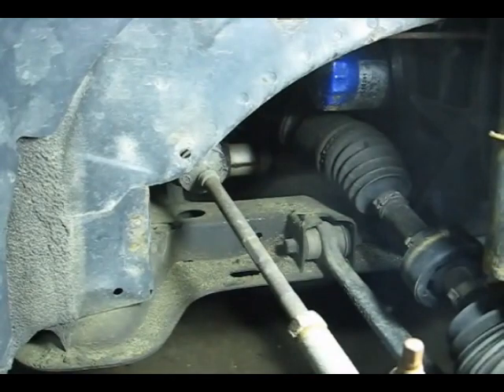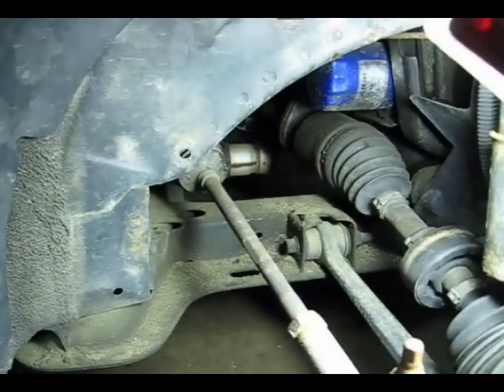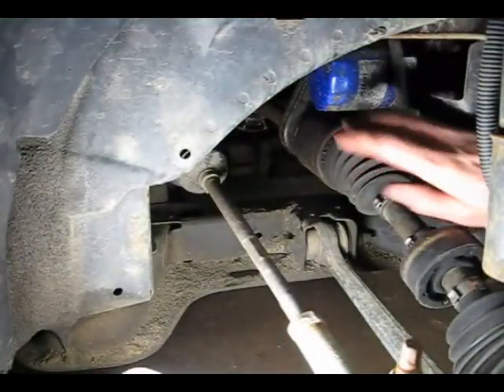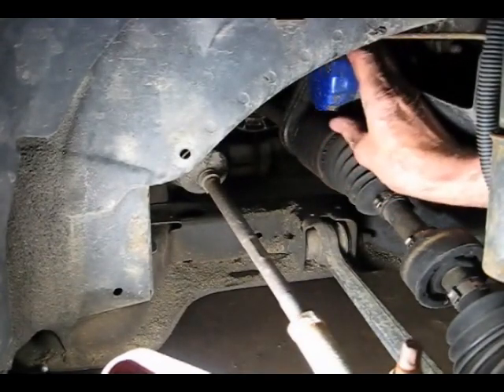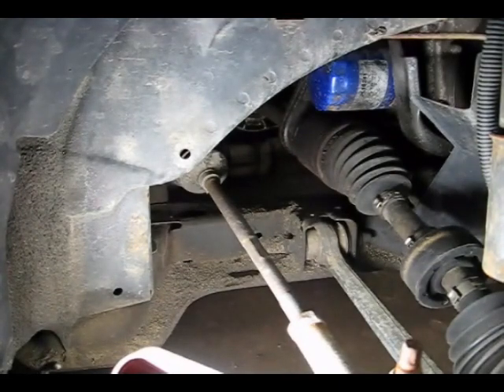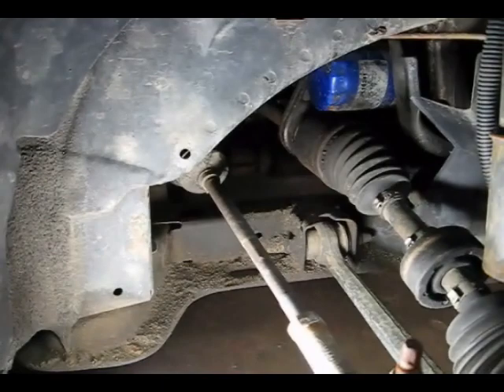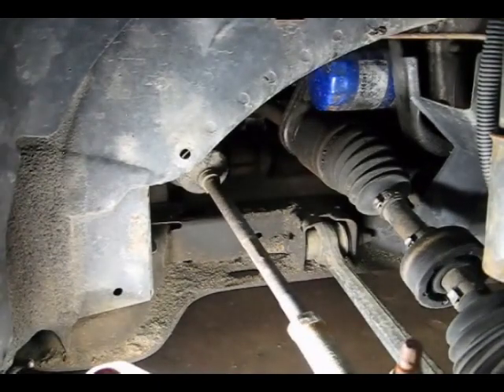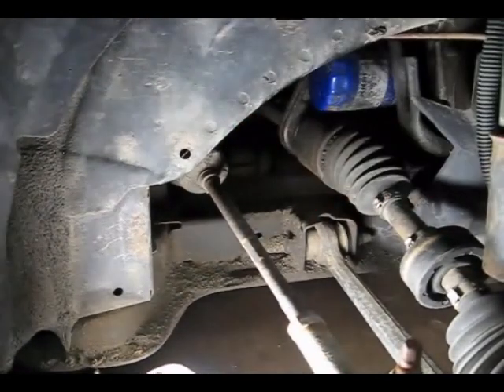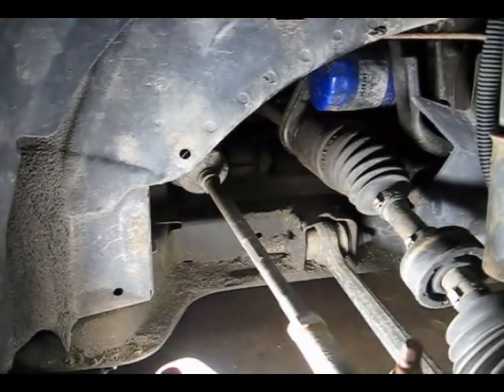Now we can get this panel out of the way. Look at this — you can see the filter right there, easily, right in view. A lot easier than getting underneath; you can hardly even see it from underneath. I can go in there and grab it right there, and even if you have to use a wrench, it's a lot easier. You can almost see the drain plug right there too.